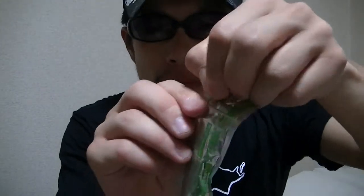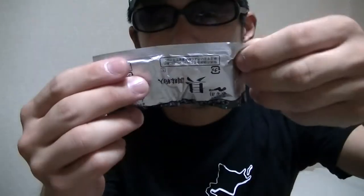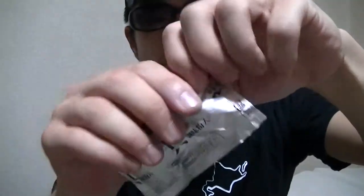Now I'll start cooking it right away. It's very easy. Firstly, I'll open these two packs. Secondly, I'll put them into the cup.